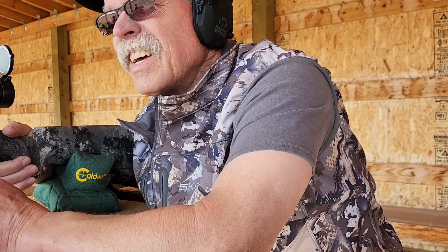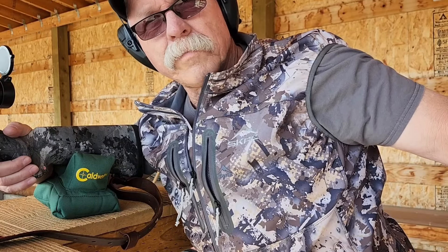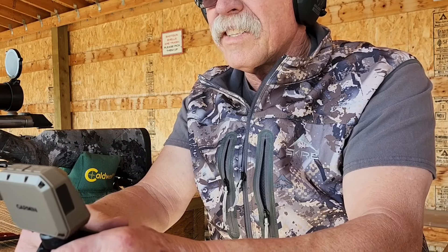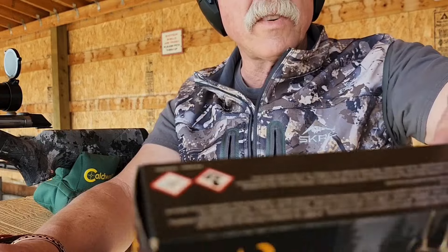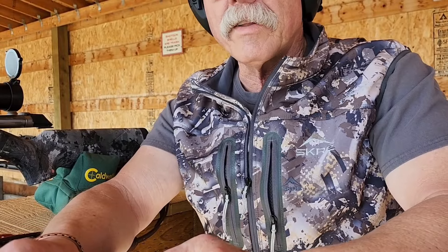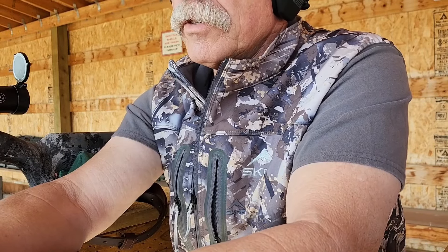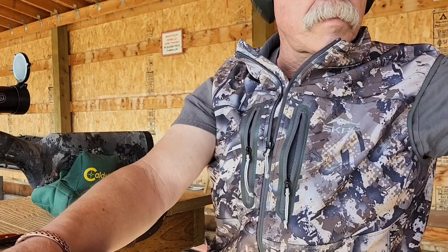Moving on to the Acubon Long Range and I'm going to try to get this thing dialed in tight because that's the stuff I really want to perform well. The four-shot average was 2954, max was 2967, minimum was 2946. That stuff is plenty hot for what it's advertised for — way to go Winchester. Oh wait, this is actually the Browning stuff — Browning Silver Series. Anyway, for the Acubon Long Range, I already chronographed this and they were 2966 average, so I'll just try to get this dialed in and have some good groups.